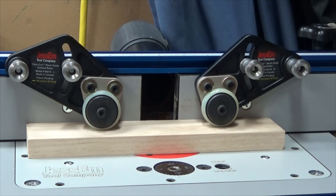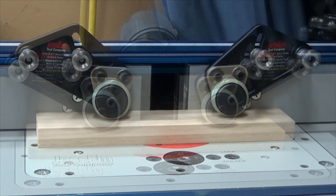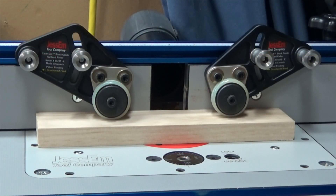I've made multiple cuts since purchasing these stock guides, and each and every time I found them to be superior to using feather boards. At $99 it might seem very pricey, but when you factor in the cost of four high-quality feather boards, it's not really that bad at all.